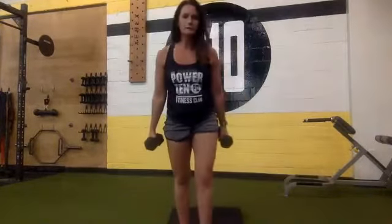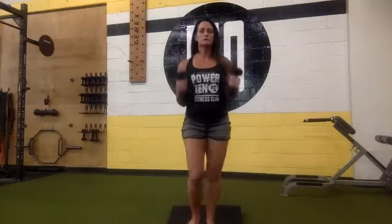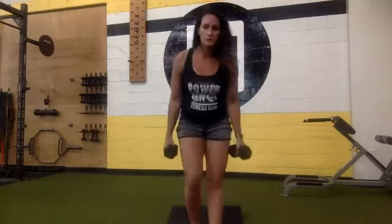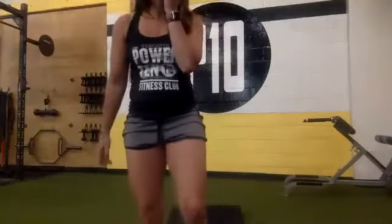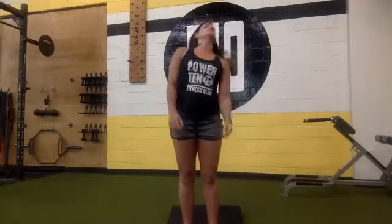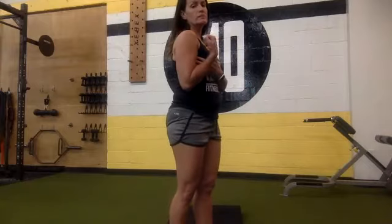Just watch what I'm doing — we're doing a lunge into a curl. Lunge, and then bicep curl, alternating. So you guys can begin. Lunge, curl, lunge, curl. Good, keep going. I'll tell you guys when you're halfway there, then when you have 10 seconds to go. Halfway there.